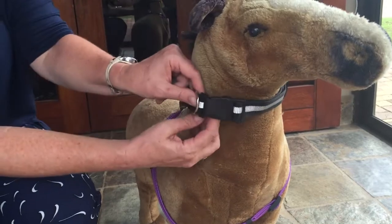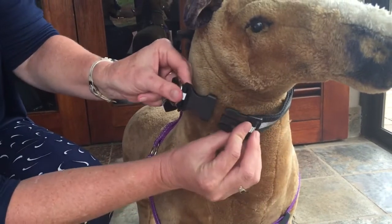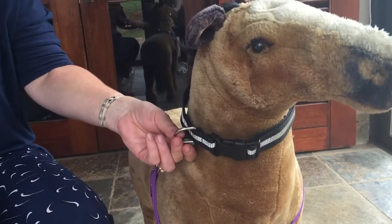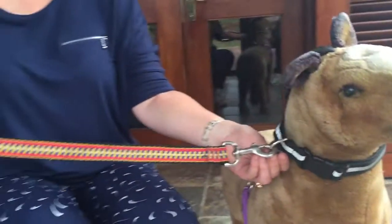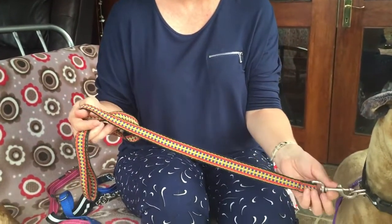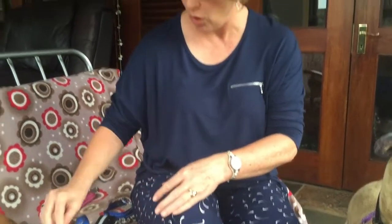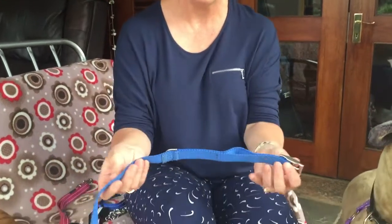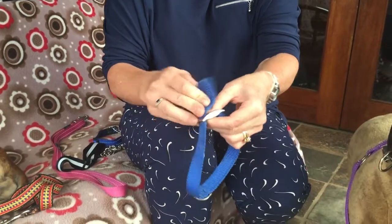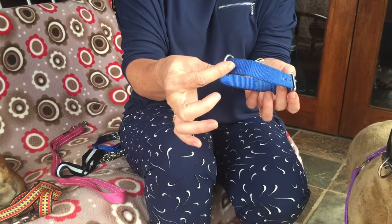As you can see, both these collars have a sort of plastic clip that you can unclip and close again, and this ring is to attach a lead. You also get the more old-fashioned flat collars that have buckles — here you can see a normal buckle collar that you just adjust to the right size, and then this is the ring where you would attach the lead.